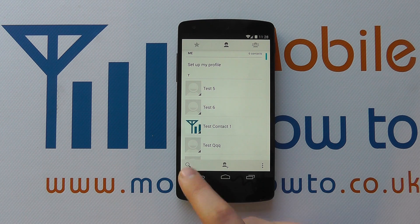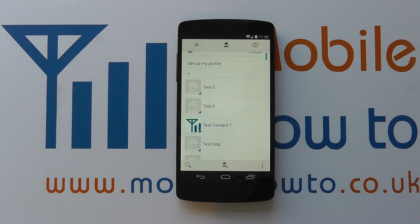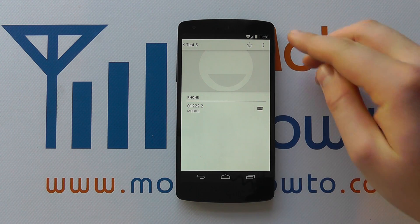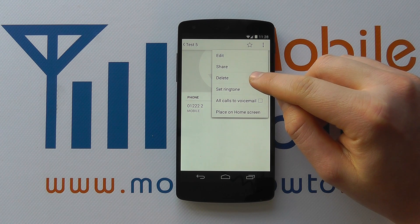You can of course search for the particular contact that you want to delete, or scroll through the list. I want to delete test number 5 here. The way I do that is I tap on the contact, and I get their details pop up. I've then got a menu button in the top corner — if I press on that, I've got an option for delete.